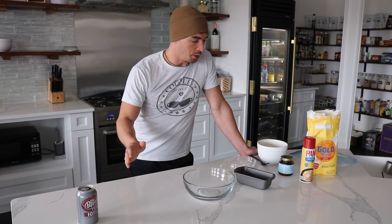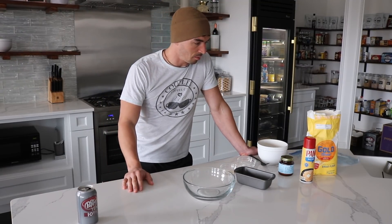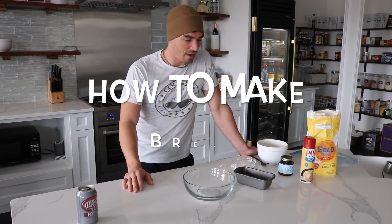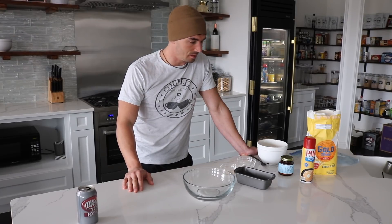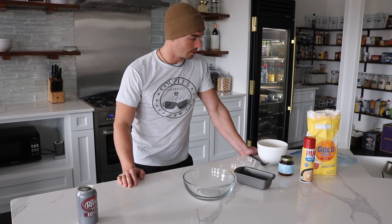Hey, so I'm going to show you probably the easiest recipe that I have. It is my homemade bread recipe. It is fast, easy, requires very little ingredients. Let's get started.